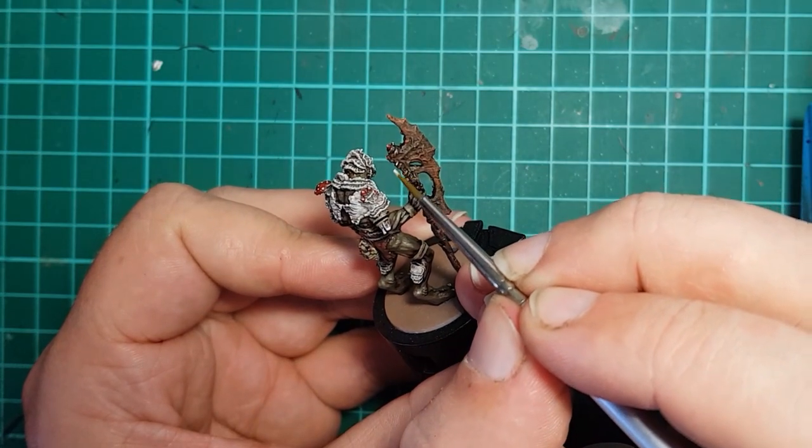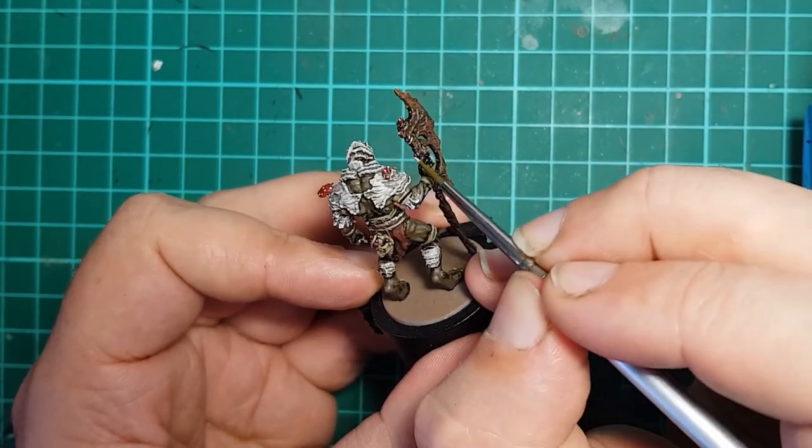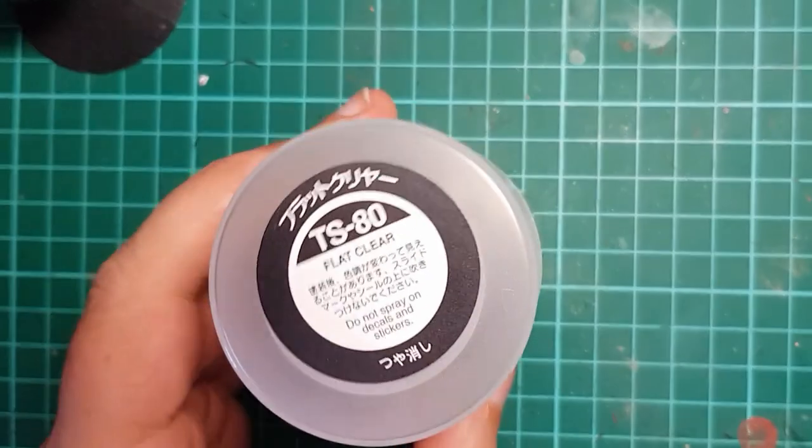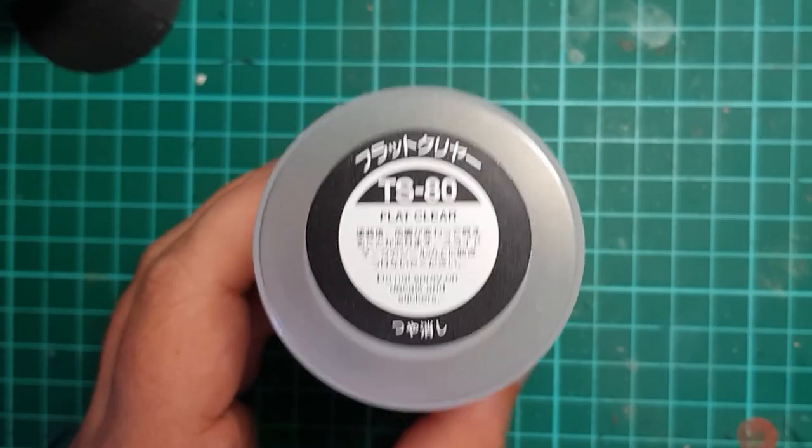I also pick out the edges of the shelf mushrooms along the back of the axe. We are all but done, so I give the model a spray of Tamiya Flat Clear to seal it and remove the shine from the washes.